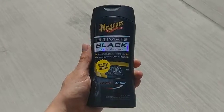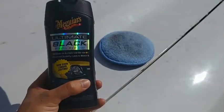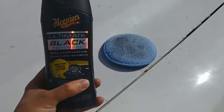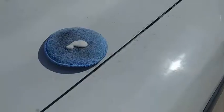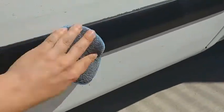Get your vehicle back into tip-top shape. I've got a microfiber pad here that I'm going to use to apply this black plastic restorer. Just going to put a couple of drops onto that microfiber pad, and we're just going to take this over to the trim of our vehicle and apply it back and forth onto the plastic.